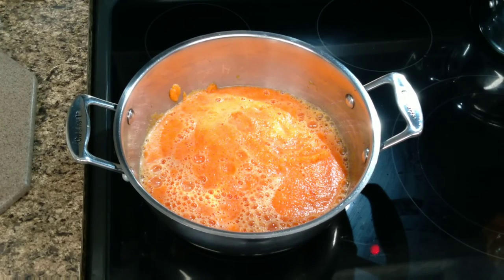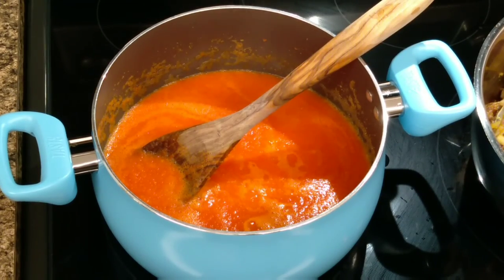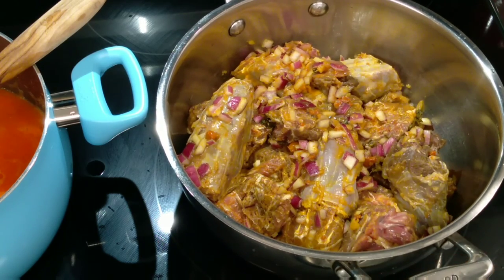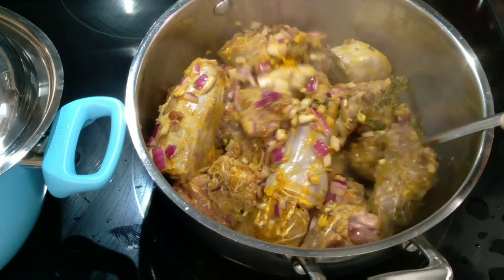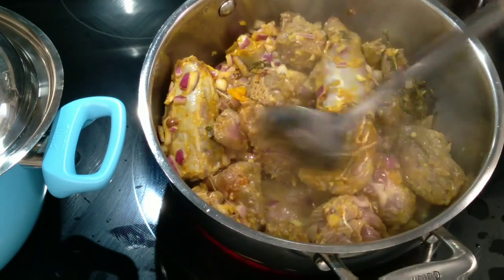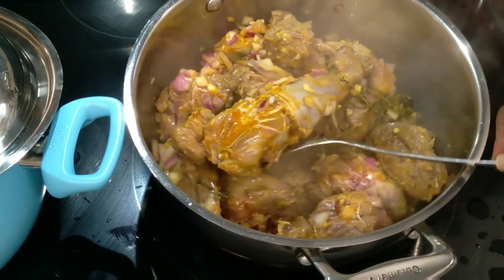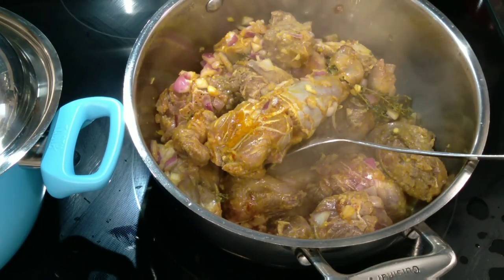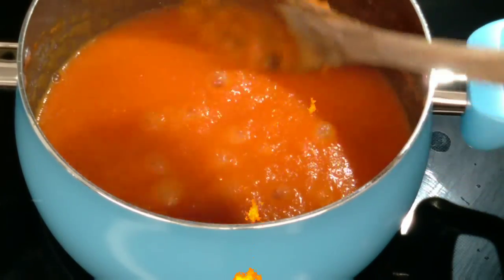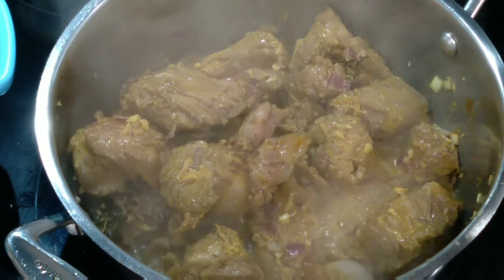Now I've added the turkey to the pot to draw the stock. Don't add any water right now — let it cook down in its own juices. Once it has released all its natural juices, that's when you introduce a little bit of water, not too much. The stew is reducing down very nicely.